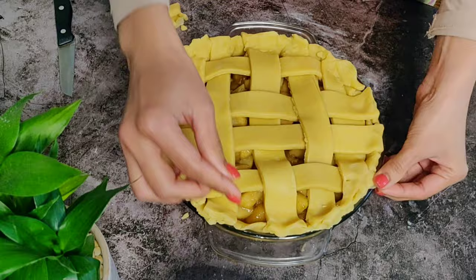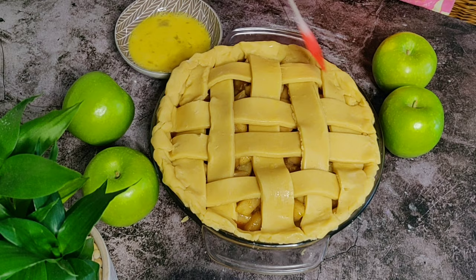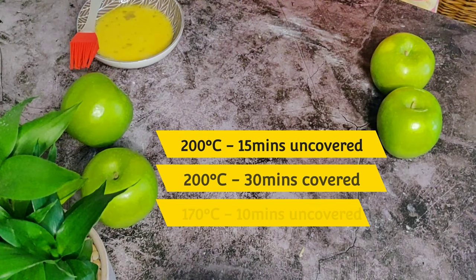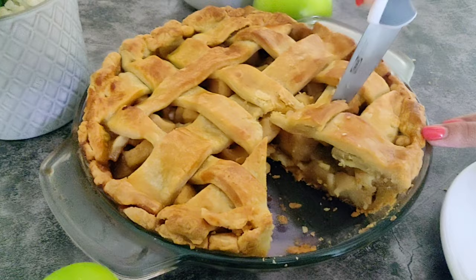Brush the top along with the edges with an egg and sugar mix to get a nice color on the crust. Now we'll bake this for 45 minutes at 200 degrees Celsius, then reduce to 170 degrees Celsius and bake for another 10 minutes. Once it is out of the oven, the filling will be piping hot, so patiently let it cool down for 30 to 40 minutes.